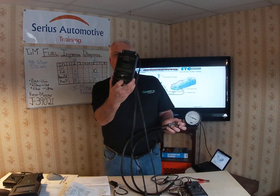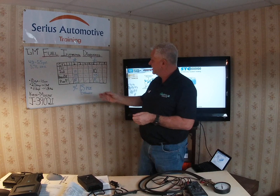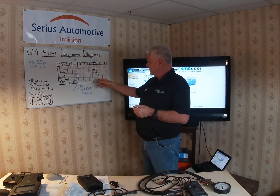For cylinder number 6, we start at 55 psi on the gauge, record the first reading, pulse it, and it drops all the way down to 10 psi — a 45 psi difference, which is about 4 psi outside our 1.5 psi range, so that one also fails. Because it flowed more fuel, that cylinder will run rich. Cylinders 2 and 6 are on the same bank, so the rich condition on cylinder 6 may or may not be detectable on the opposite bank.